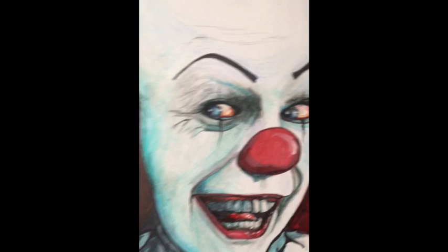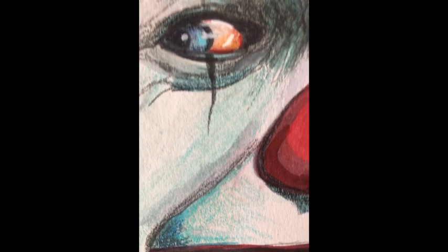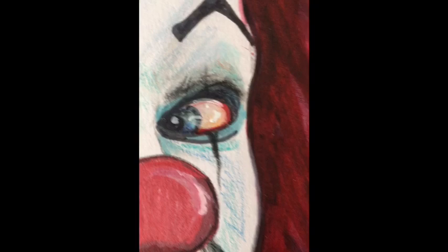Now looking through my sketchbook to see if I got anything good in here. We got Pennywise — Tim Curry was so good as Pennywise. If you look really close up you can kind of see the color pencil strokes and stuff like that. They put like a little bit of paint for the eye reflection.